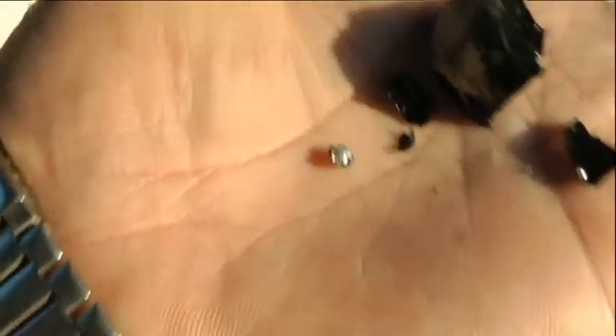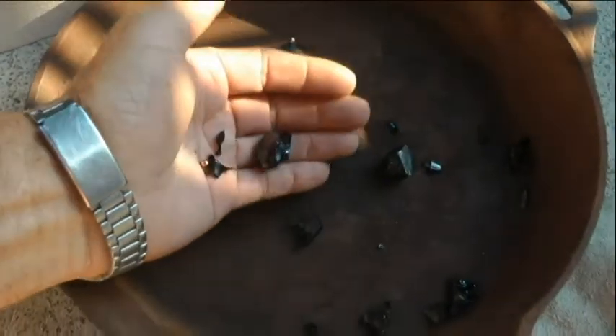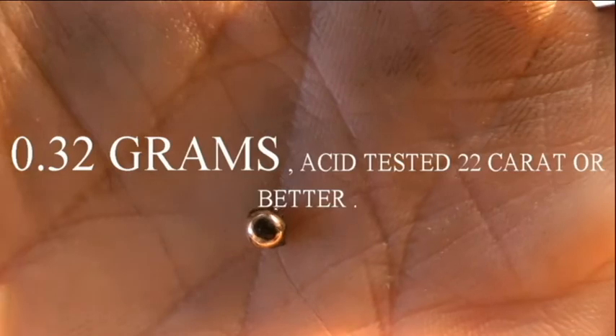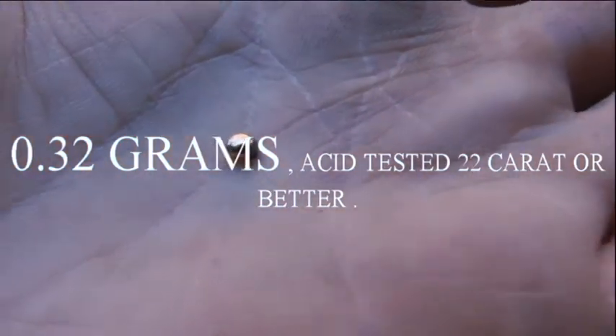Gold button! Broke up the bits — conical mould, slag. There's all the slag, cast iron frying pan there, and there was what came off the end — the gold button. There it is. Little fella there. Little gold baby.